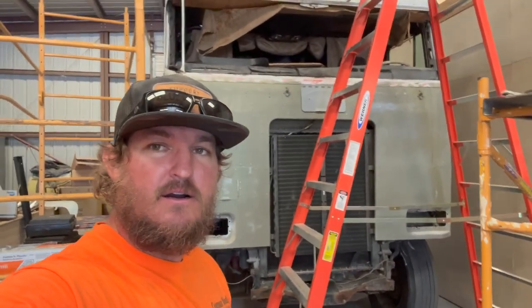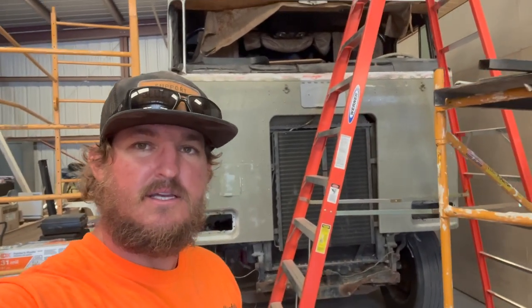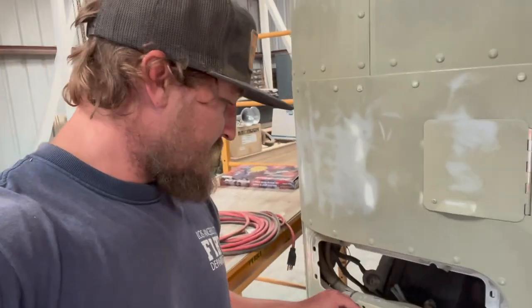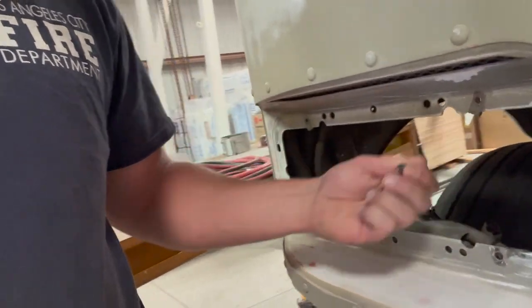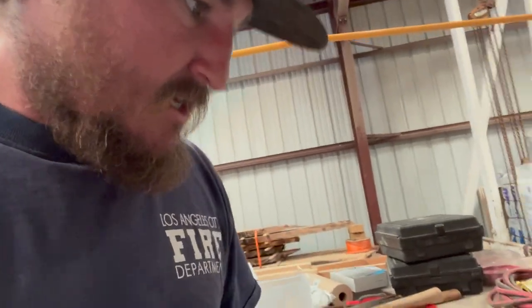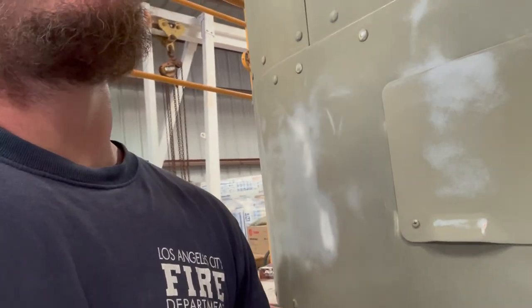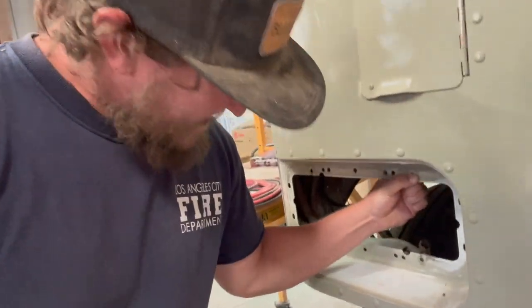We got it pulled back into the shop. Back at it again today — we are getting closer. I'm going to start pulling out these little clips here for the lights. I figured that I should probably pull these off before I try to paint it because I just want everything looking nice. There's a few more spots I need to touch up and it's getting closer.